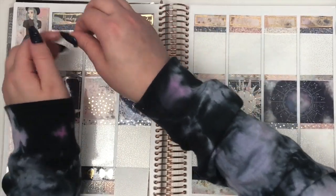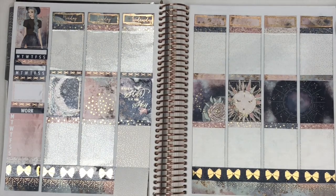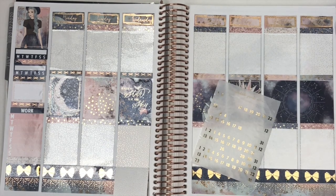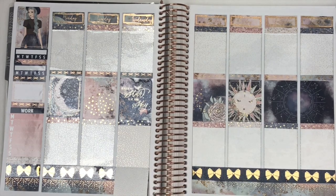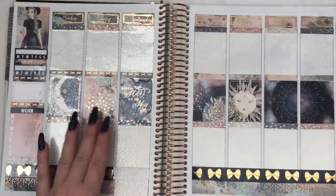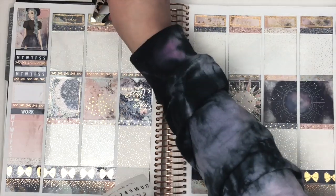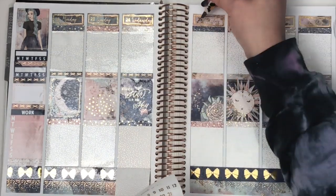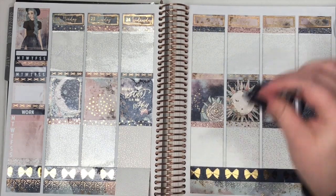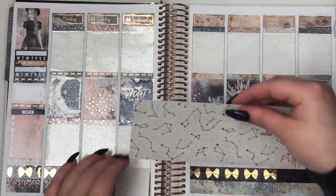Thanks for watching, if you're still watching! I love this spread so much — I just can't stop staring at it. I took so many pictures to put on my Instagram and I'm probably going to post multiple pictures of it. I pulled out some date squares from Scribble Prints Co. and realized I didn't have all of the date numbers on that sheet, so I had to pull out another sheet. I decided on using the date covers from the wiggle once I started planning.